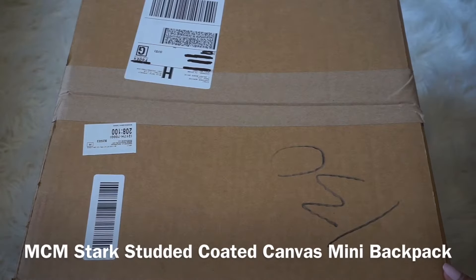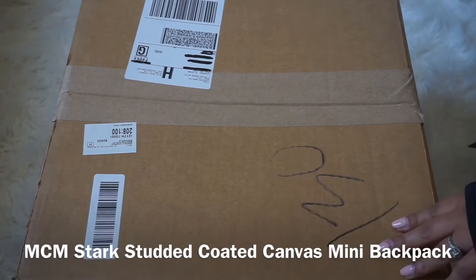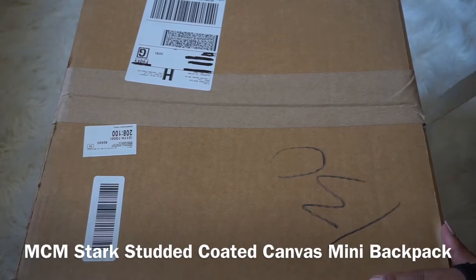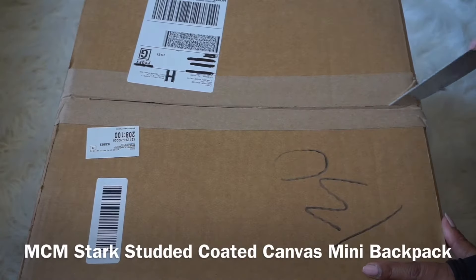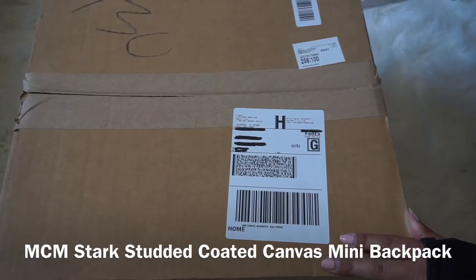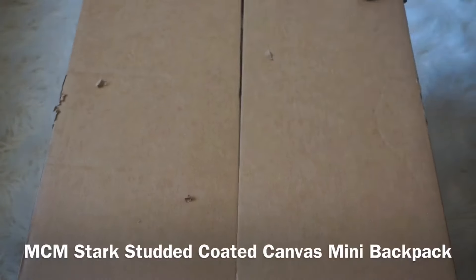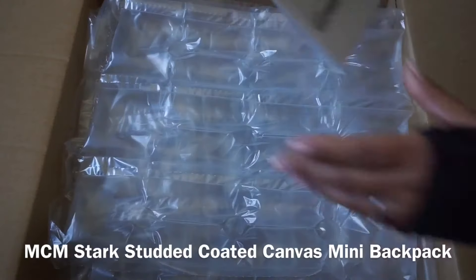Hello guys, welcome back to my channel! Today I have a very exciting video — at least for me. I have an unboxing of a MCM backpack and I'm very excited. I've been waiting for this package and it's finally here, so let's just get into it.